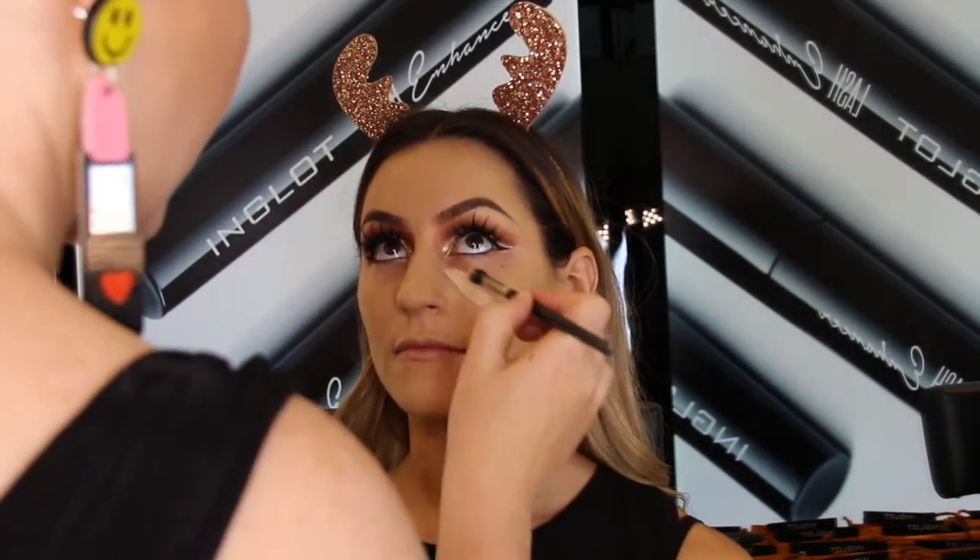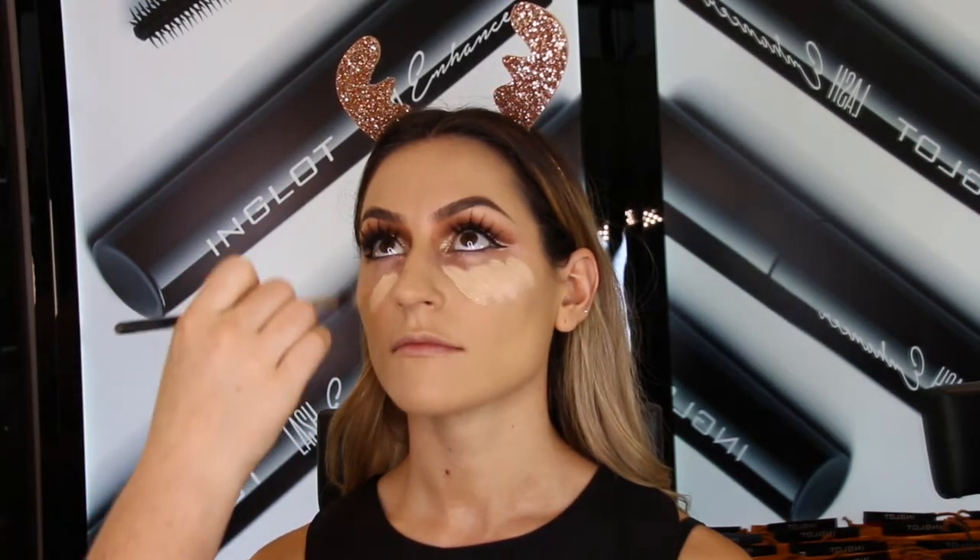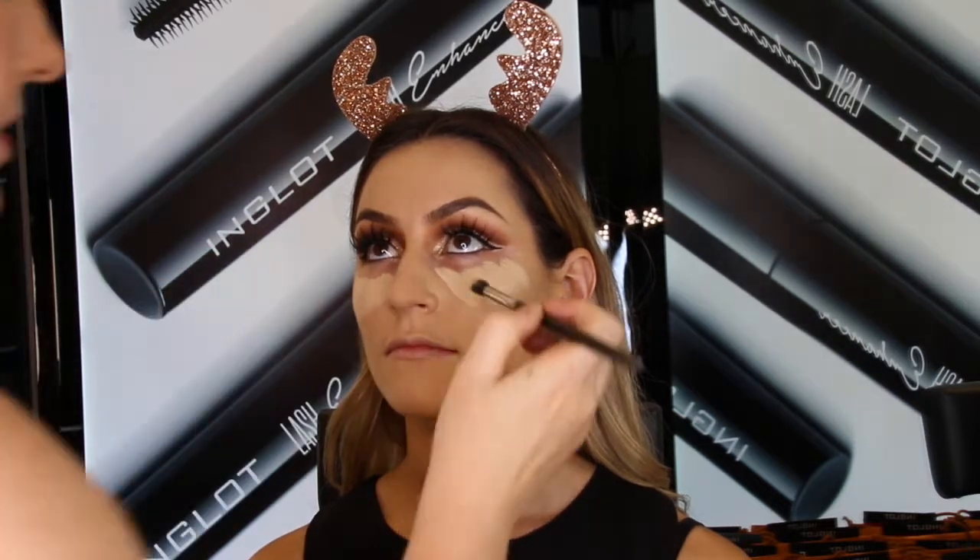Next I'm going to apply the 96 under eye concealer generously under the eye and blend it out with a 40TG brush. This is really going to emphasize the highlighted areas on top of the cheekbones as well.